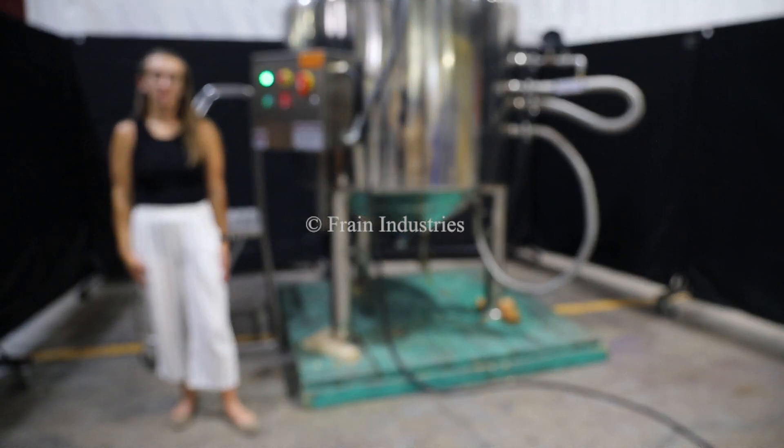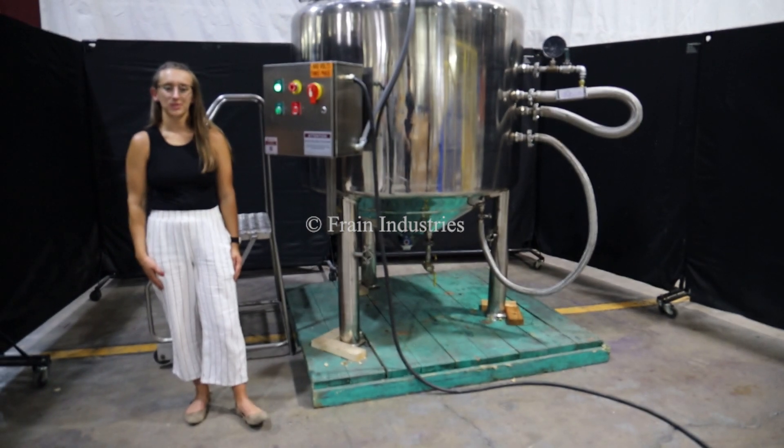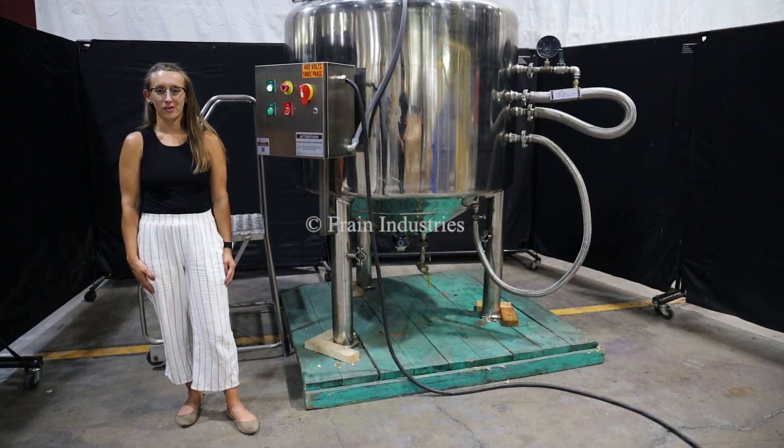Hi, I'm Alina with the Frank Group. Today I'll be cycling your Burley Falco 200 gallon stainless steel jacketed mixing vessel. This machine is currently set to 3 phase, 80 volts. We recommend reading the manual in its entirety before powering on the machine.